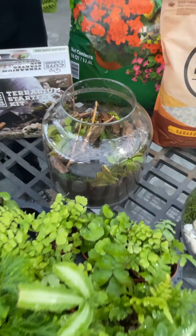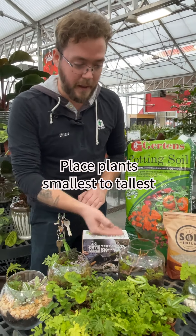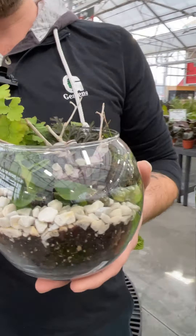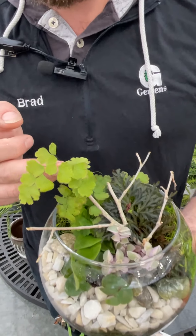Anything you add, you want to make sure that you're going by levels. You want to start with your smaller things in front moving up to your larger things in the back. So this is a good example here — you can see in this one you have your small ferns in the front, your Tradescantia, your Selaginella, and then your Maidenhair.